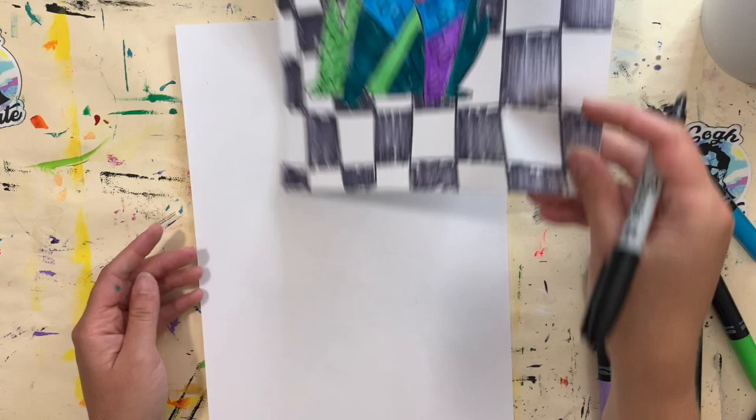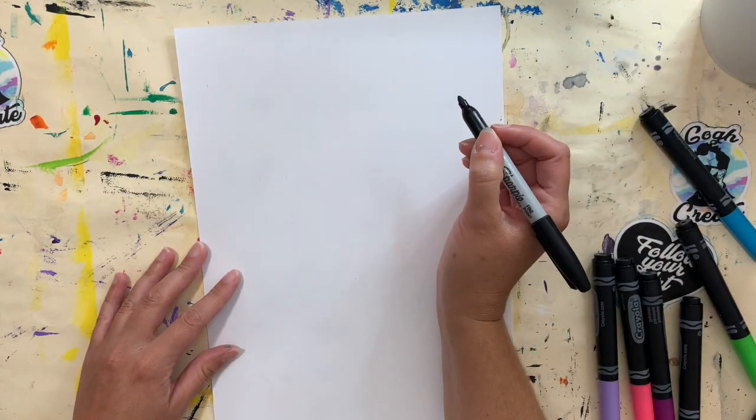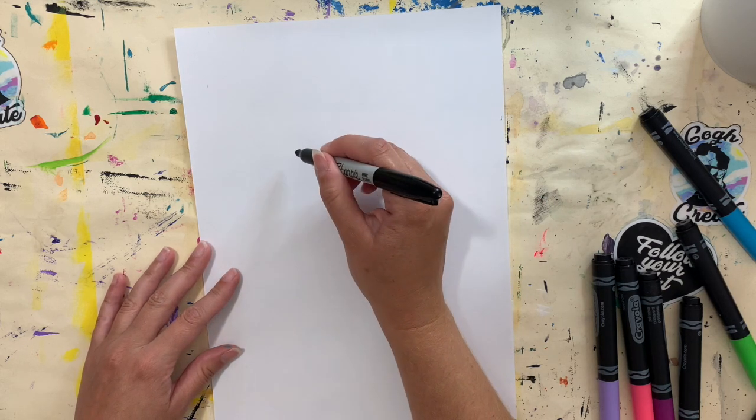I'm going to do a cat for you today. A cat and a dog are quite similar when you're drawing them — you just have to change a few things like the ears and the eyes.